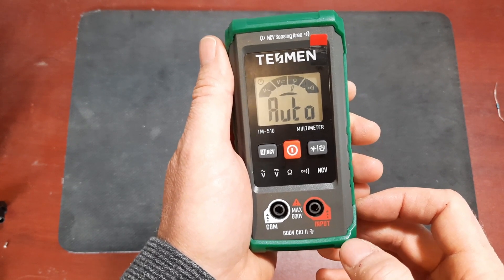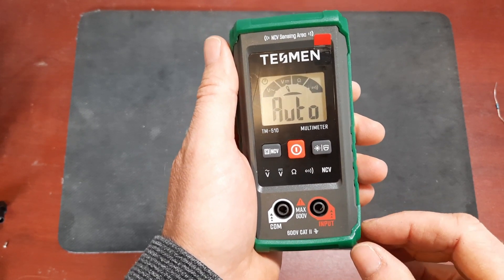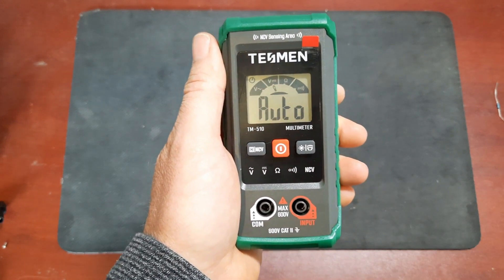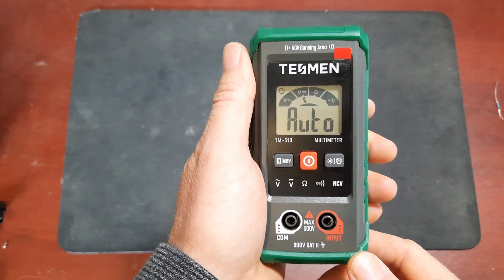The main thing that disappointed me was the lack of current measurements. But since it's an auto ranging meter always operating in high impedance mode, adding current measurements would require switching circuitry and more protection, increasing the price and complexity. My final thought: if you need a very basic secondary meter to toss in your glove box or work bag, this little meter might do the trick.